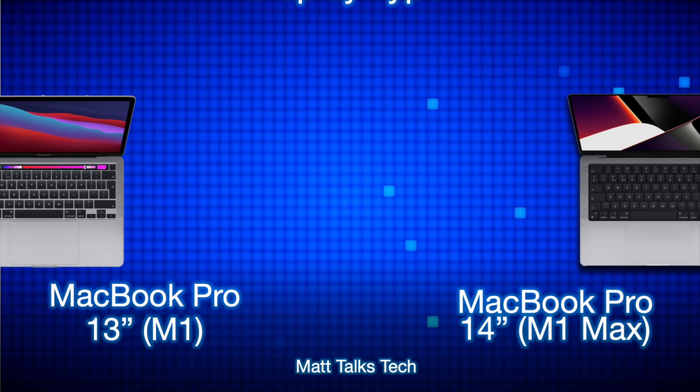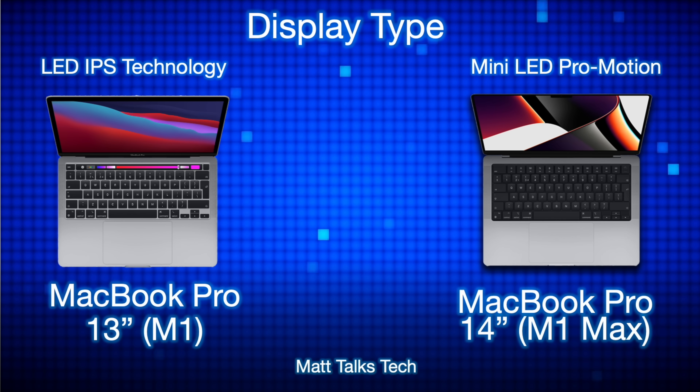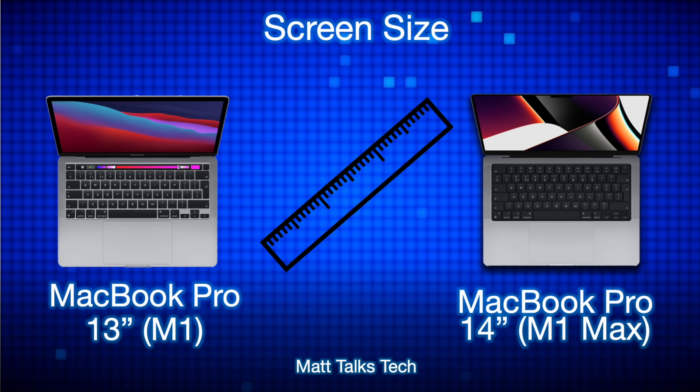Let's start with the display type. The MacBook Pro 13-inch with the M1 chipset has an LED IPS technology screen, whereas the MacBook Pro 14-inch with the M1 Max now has that mini LED XDR Retina display — a Pro Motion display with adaptive refresh rate that can go from 10Hz to 120Hz, whereas the MacBook Pro 13-inch can only stick at 60Hz.